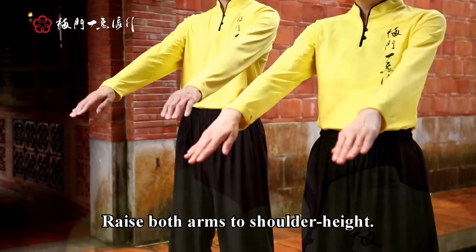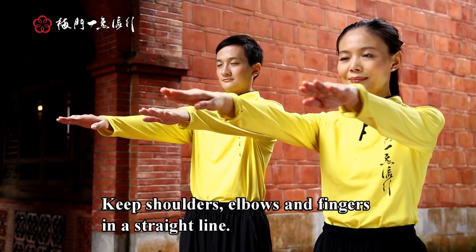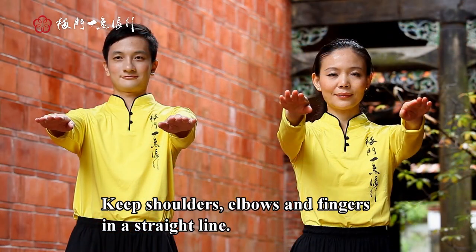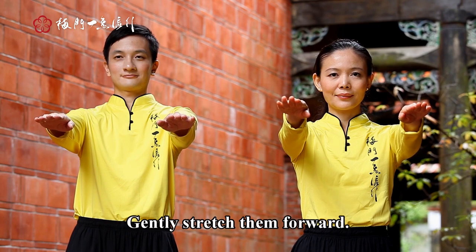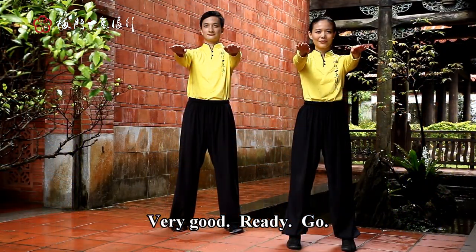Raise both arms to shoulder height. Keep shoulders, elbows, and fingers in a straight line. Gently stretch them forward. Very good. Ready? Go.